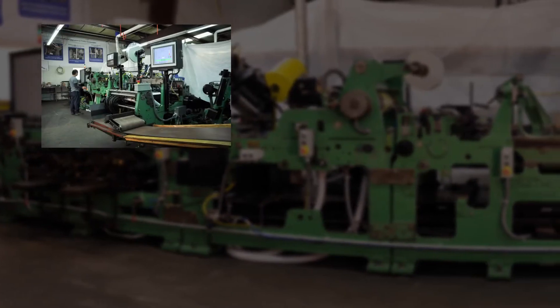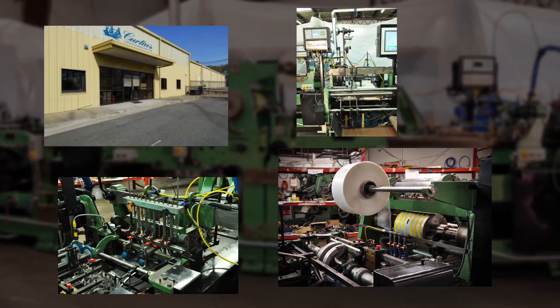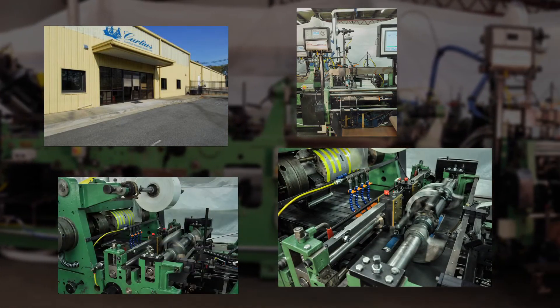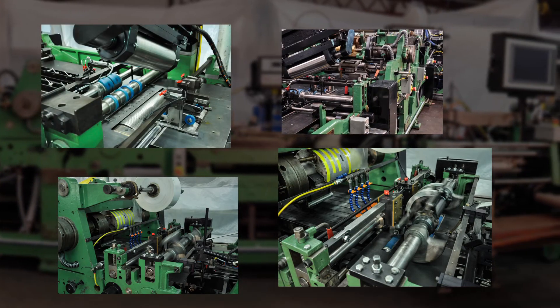Curtius sets the industry standard with a dedicated team of engineers and technicians. Located in Atlanta, Georgia, our goal is to develop technology to improve production while reducing maintenance costs as well as set up time for your operation.